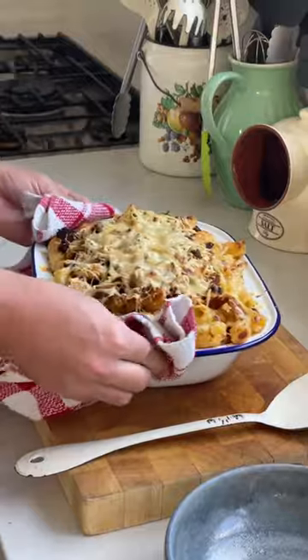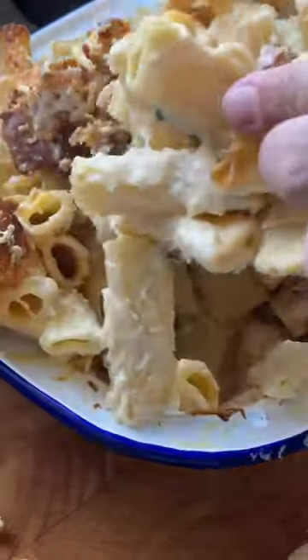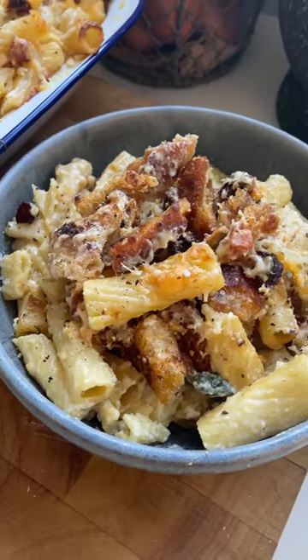Look at this beast of a mac and cheese. It is absolutely gorgeous — and I don't know if you can hear it, but that crunch is pretty epic. Lovely crispy breadcrumbs, really cheesy mac and cheese. This is an absolute comfort food winner.